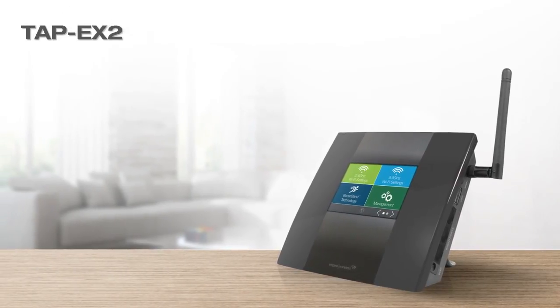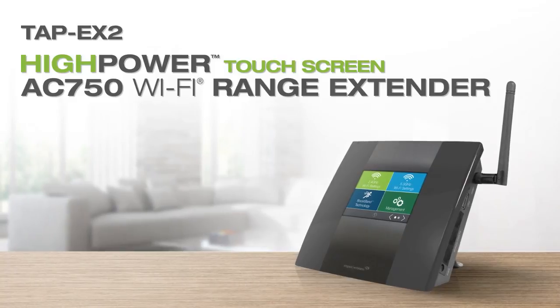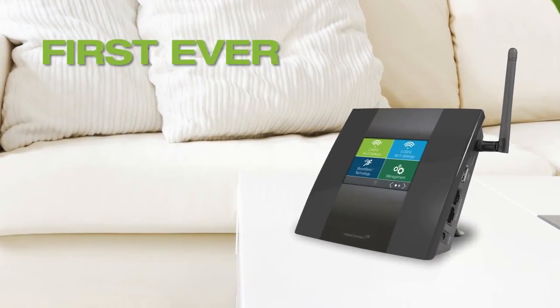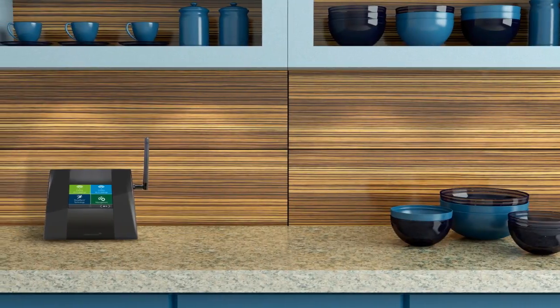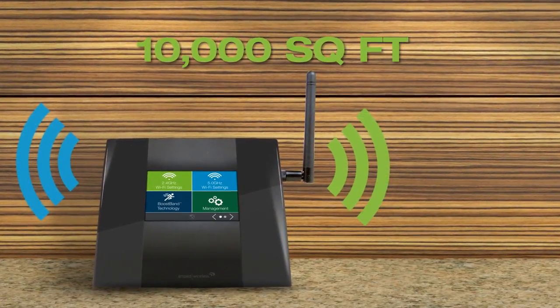Introducing the TAP-X2 by Amped Wireless, a high-power touchscreen AC750 Wi-Fi range extender. It is the first ever high-power AC750 Wi-Fi range extender with an interactive touchscreen, built to boost the range of your Wi-Fi router by up to an additional 10,000 square feet.